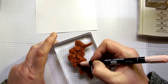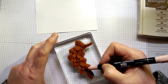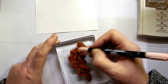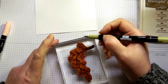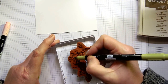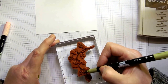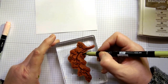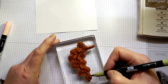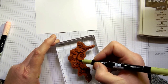Now I'm using the Blushing Bride marker for all the flowers, just a little circular motion trying to remember where all the flowers go. And then finally the Pear Pizzazz marker for the leaves. When you do this enough you learn where all the different elements of the stamp are — where the leaves and flowers sit gets ingrained in your memory and you just do it automatically.